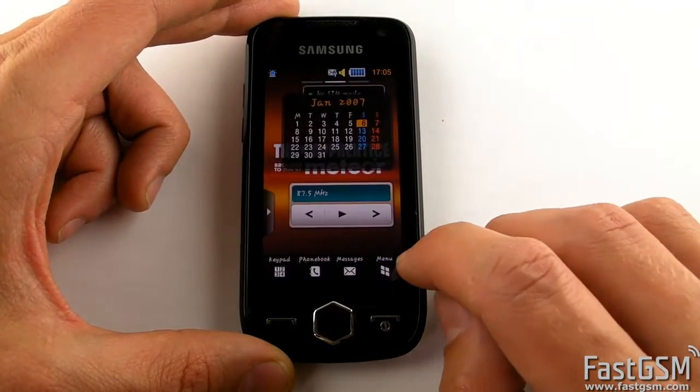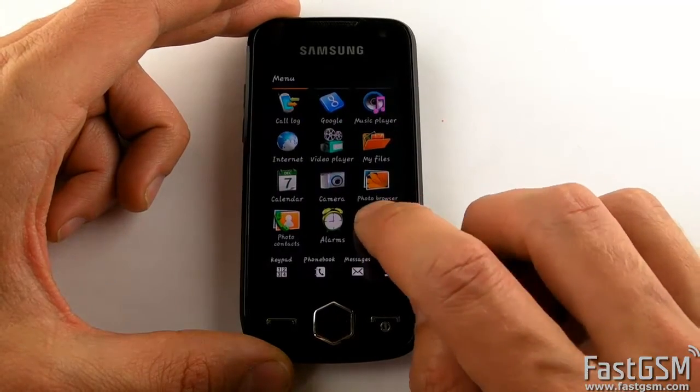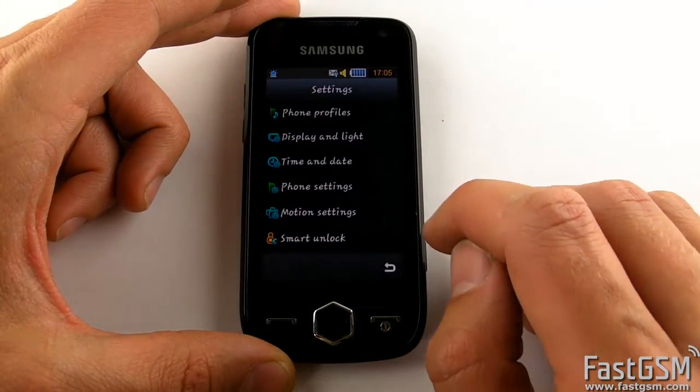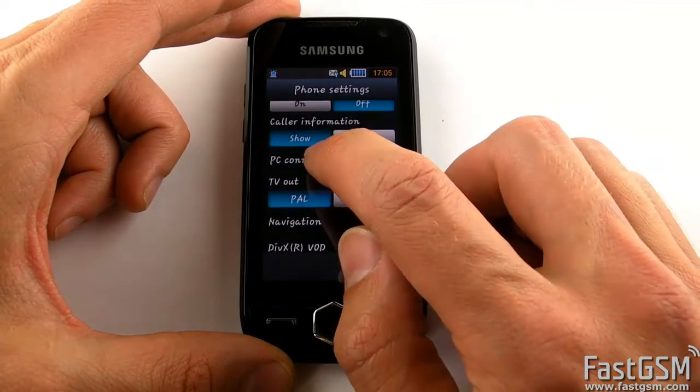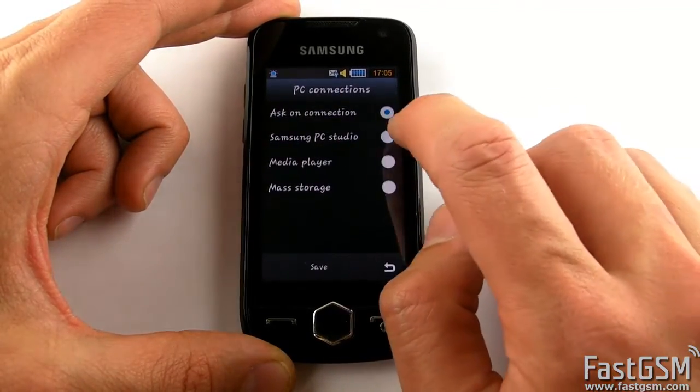Go to Menu, then Settings, then Phone Settings, then PC Connections, and select the Samsung PC Studio option.